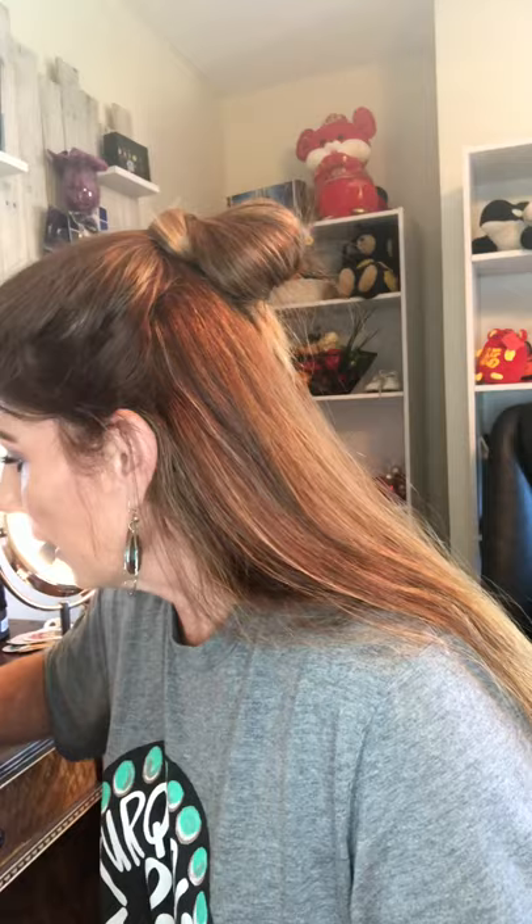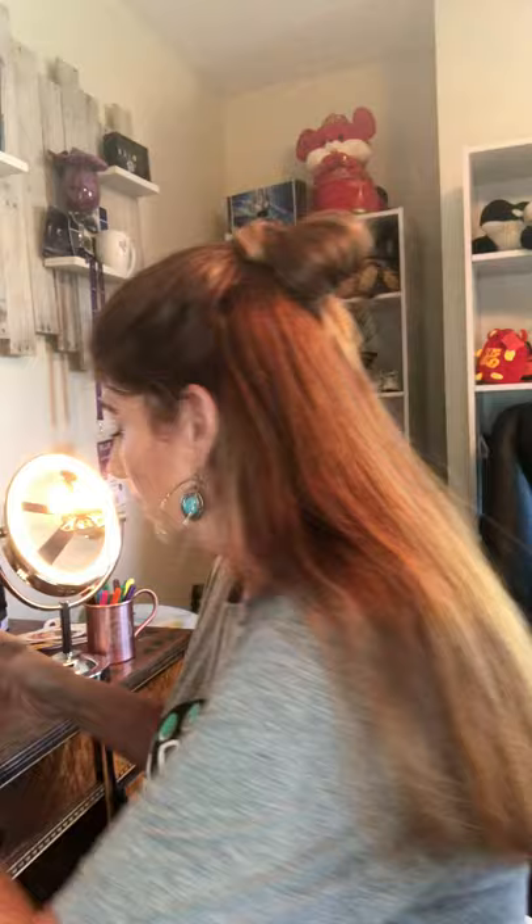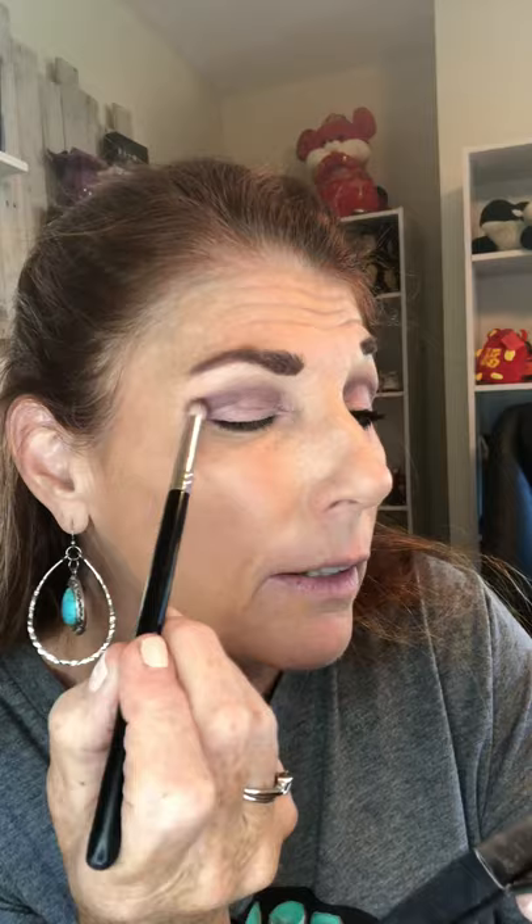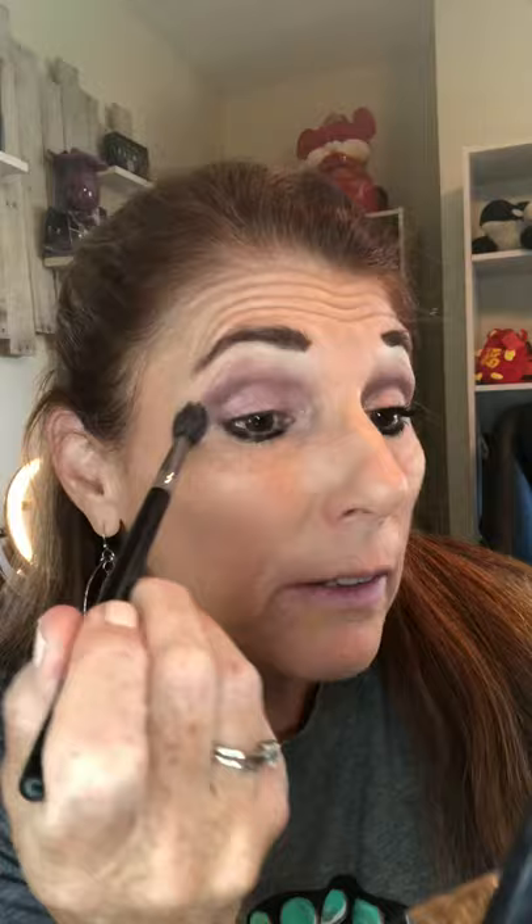Then I'm gonna take a nice thick stubby brush and put that darkest color on my outer eye — right here and slightly toward the bottom. So the darkest color goes up here at the outer edge, and my lightest color, the pale pink Businesslike, is in the inner area. That's all you're seeing in there — the light pink — while the darker color sits up and at the outer edge.